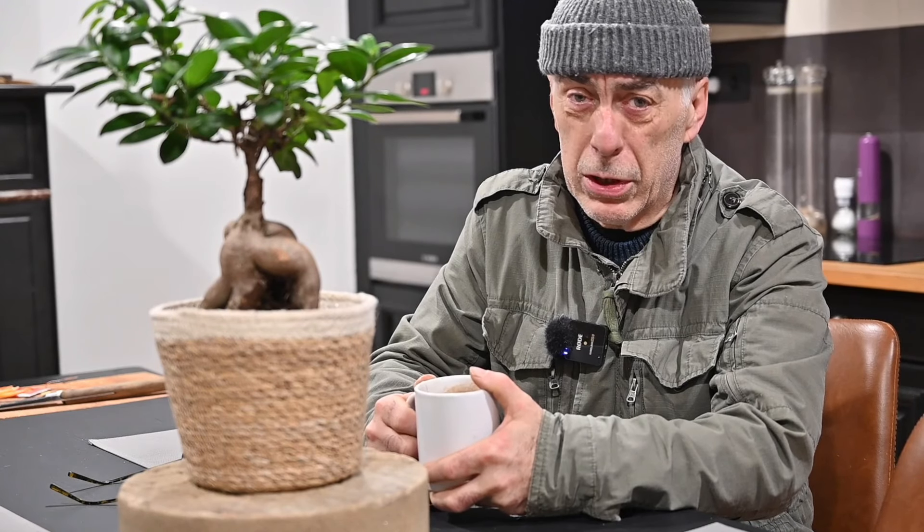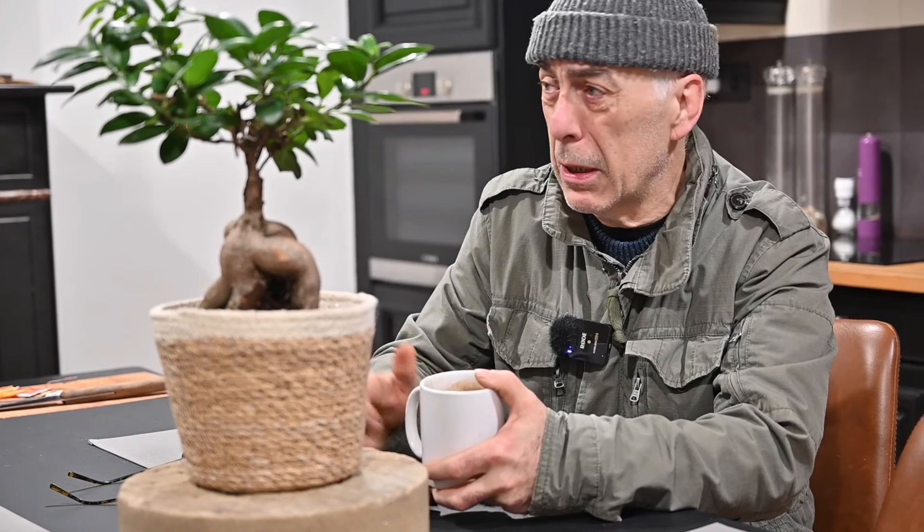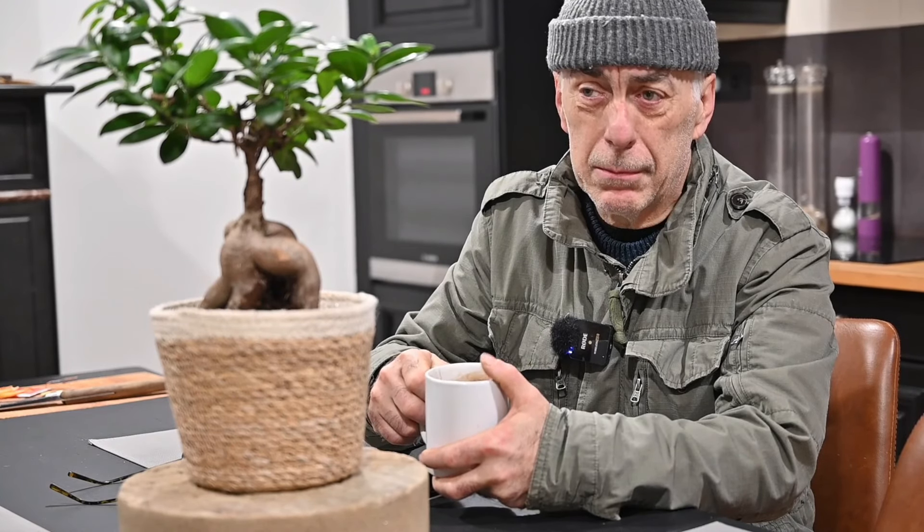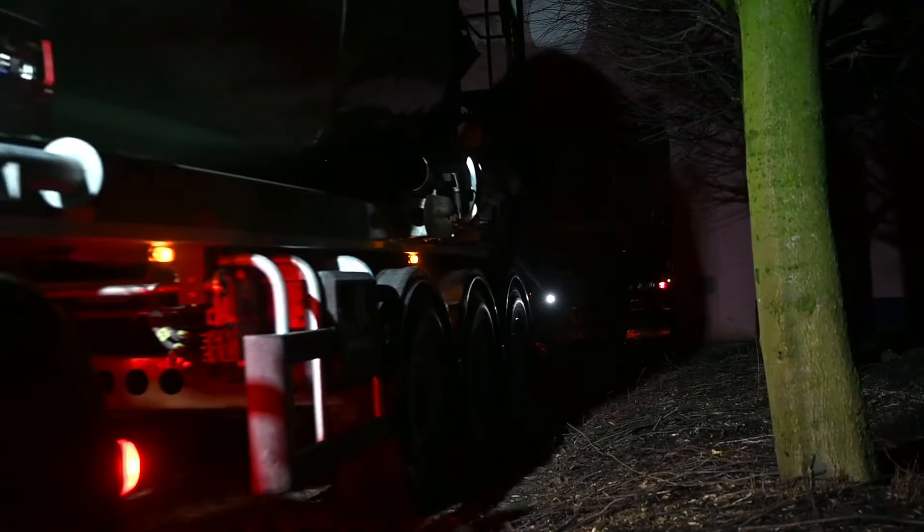These guys are already working, so let's go have a look. Unfortunately the footage will be fairly dark because it's still dark outside — hopefully you enjoy this video.